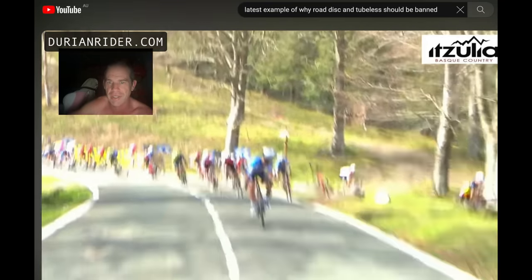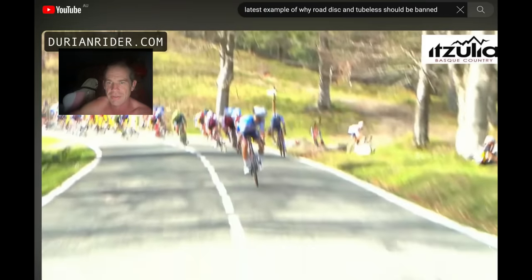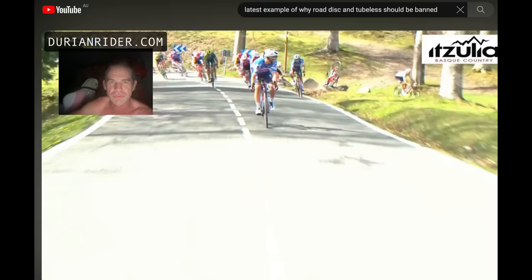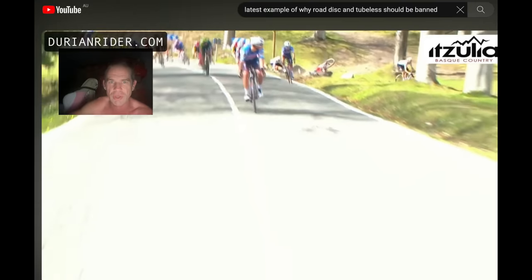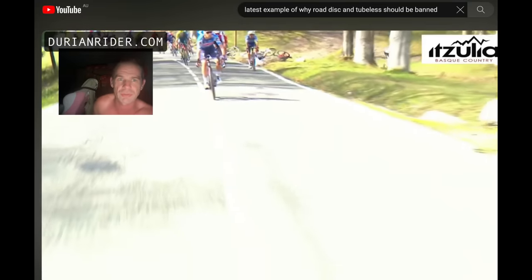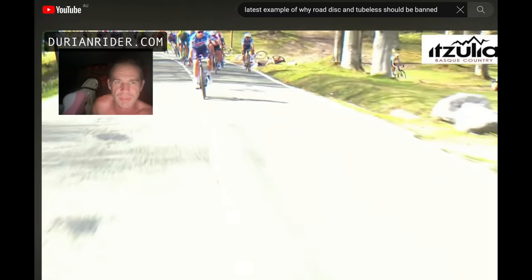Then he's doing a big bunny hop, gets that beat, and then again with disc brakes he's trying to grab and he's sliding out — just sliding out, sliding out. Road disc is dangerous, man. Road disc is dangerous. It did look like that front guy got a flat tire.